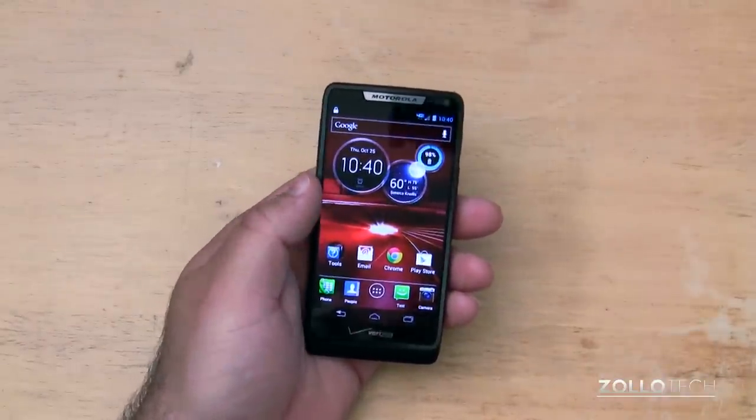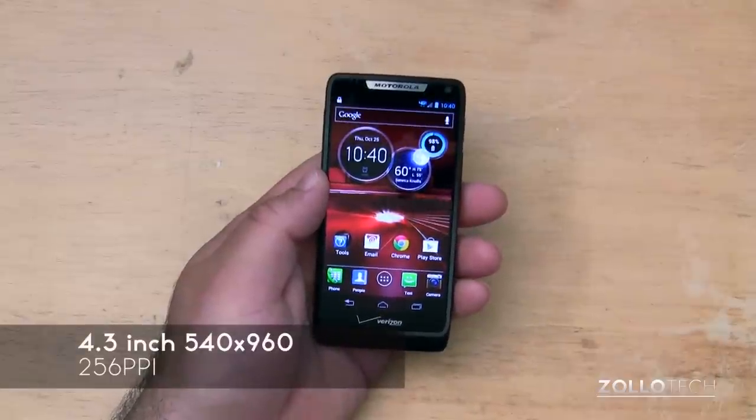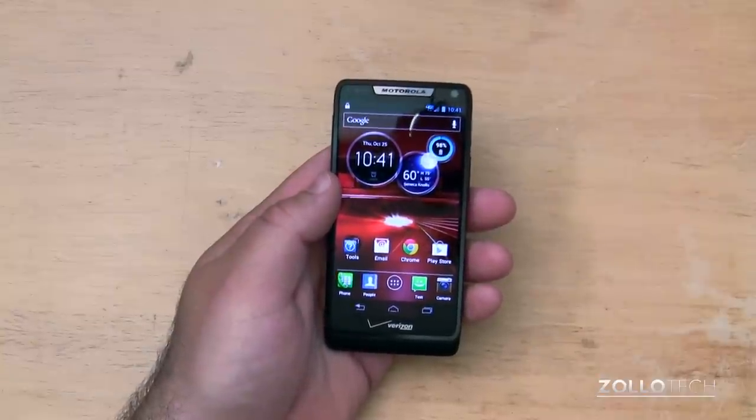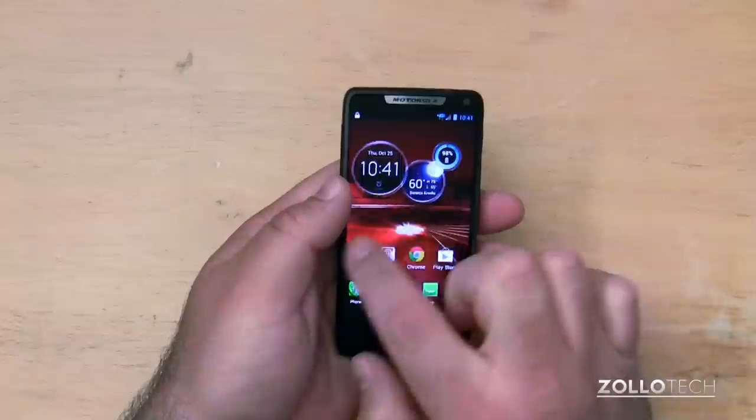but that doesn't mean it doesn't have similar features. It has a 4.3-inch display with 540 by 960 pixels, 256 pixels per inch, and it's a Super AMOLED Advanced display. Capacitive multi-touch, of course, and the display is pretty responsive overall.